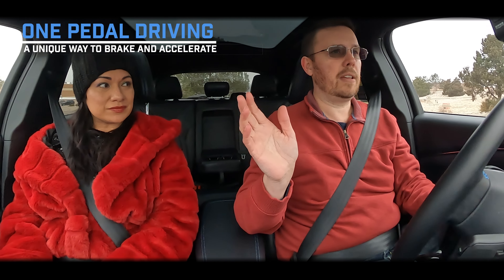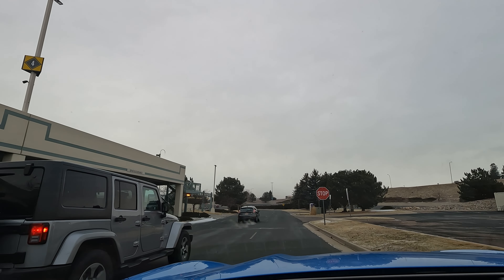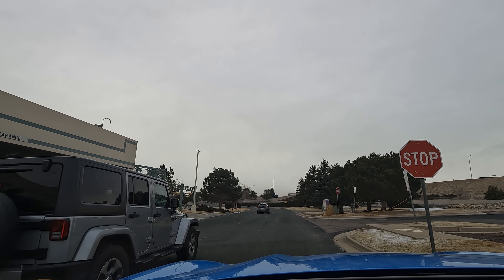Jessica: What do I think of one-pedal driving? The good thing is it did pick up that you can stop just by lifting your foot off the accelerator — it's like the car understands you're done. You explained it's because it's preserving the battery. It does brake very smoothly and it's not jerking you at all, which I would have expected. I really like that it brakes smoothly.